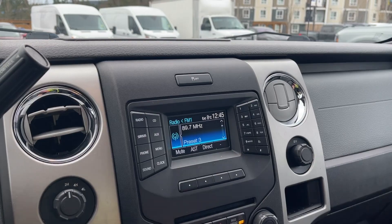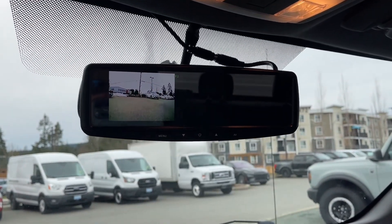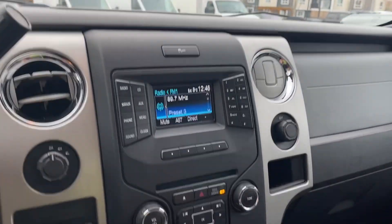We can also put the vehicle in reverse, and you're going to see in your rear view mirror is where your backup camera view is located. And then we'll just put it back into park for safety's sake.